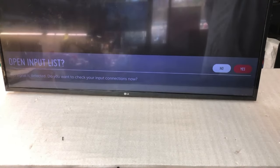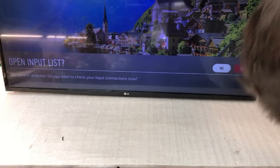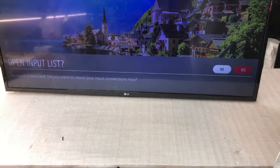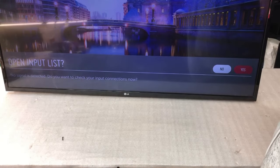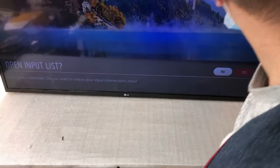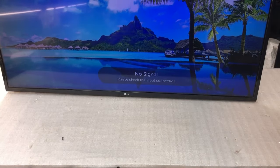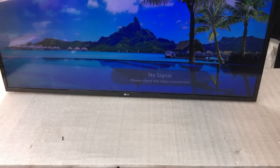Now it's much better. That's fine. Now it's better quality even. Great — so that's all.